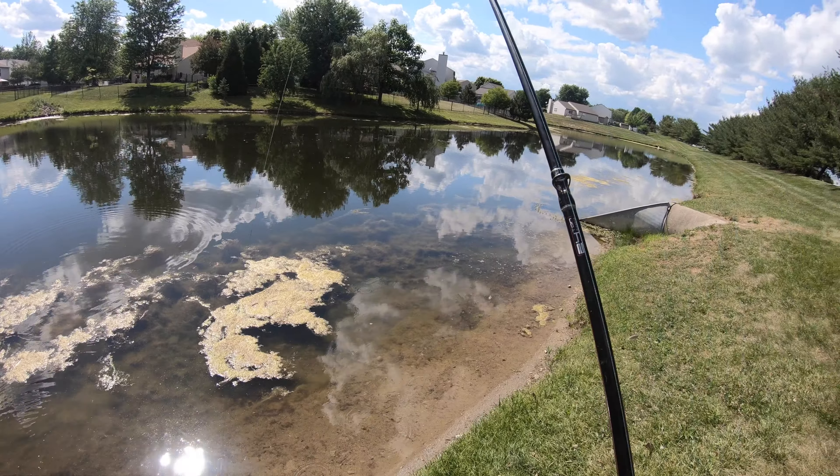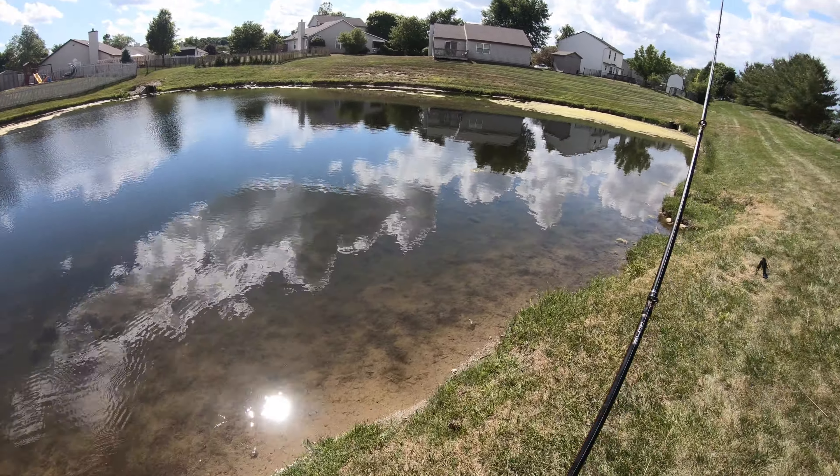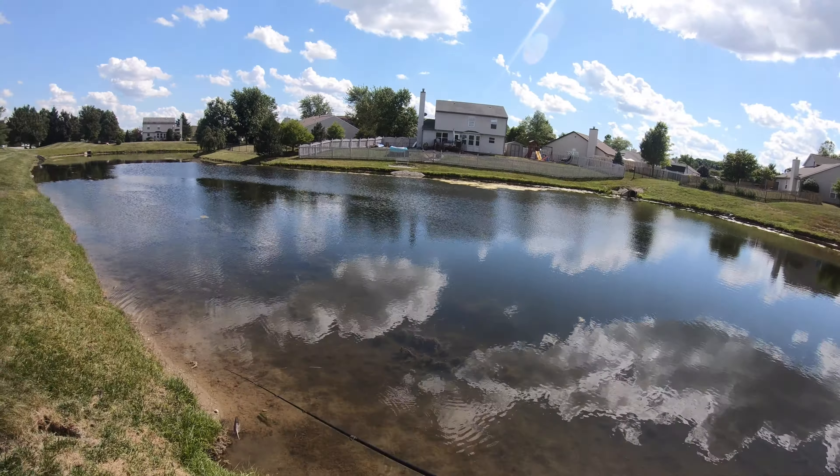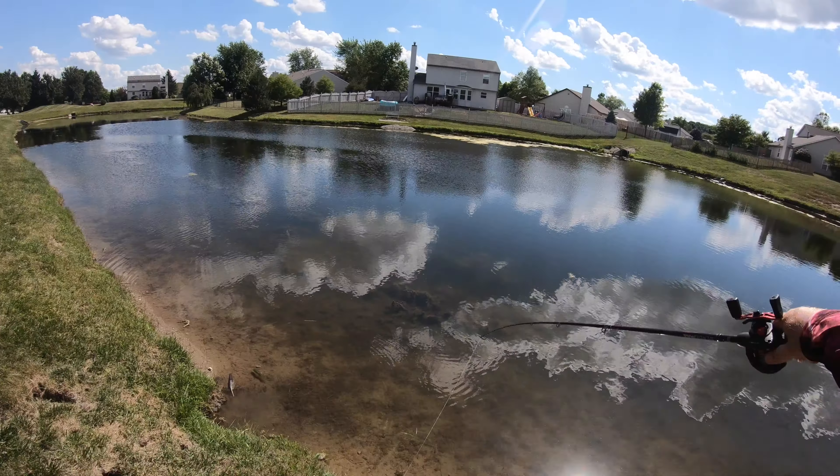There's one. He's gone. Let's try it again — I'm going to flip right back in where he was. First bite, couldn't connect. Got a piece of him. I'm guessing he grabbed the claws of this bait, or else just the skirting.